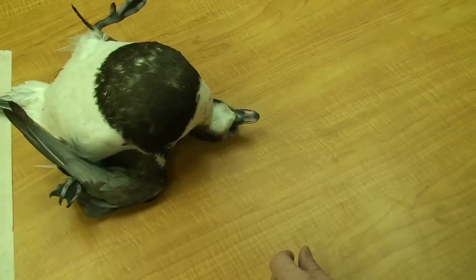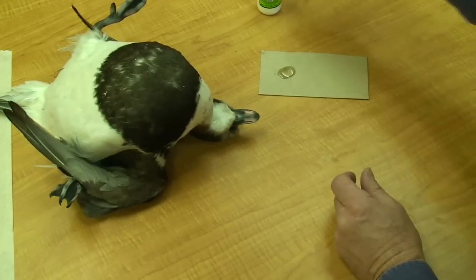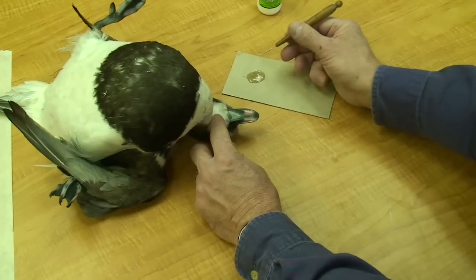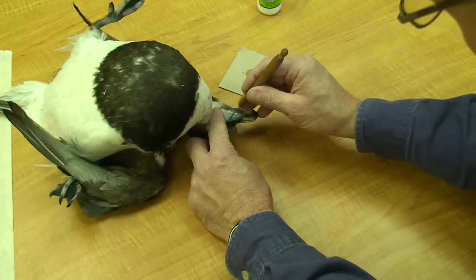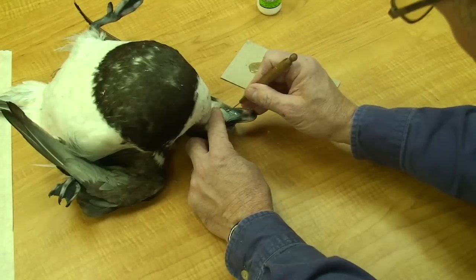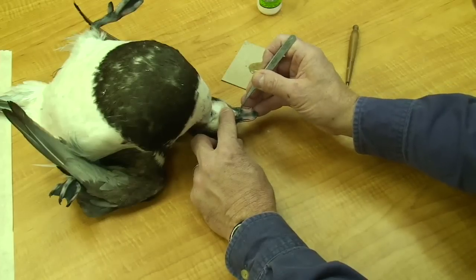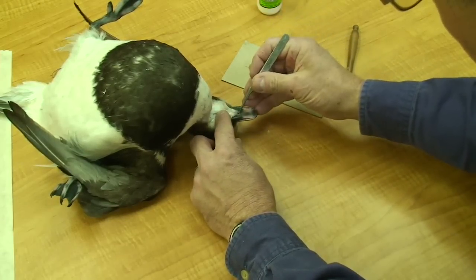To glue the head skin, I'll put a little cyanoacrylate adhesive on there. I'm going to squirt it out onto a little card, then I'll catch that glue with my modeling tool and spread it with that. By doing it this way I'm able to precisely put it where I want it. I'll go up that whole V-notch, then with my tweezers I'll catch the skin and move it into position. I've got a few seconds to adjust my skin before it locks tight.